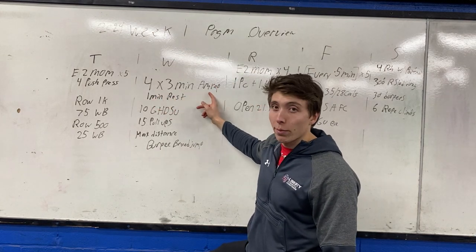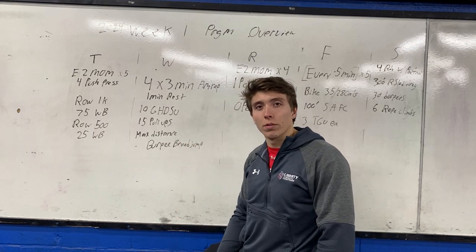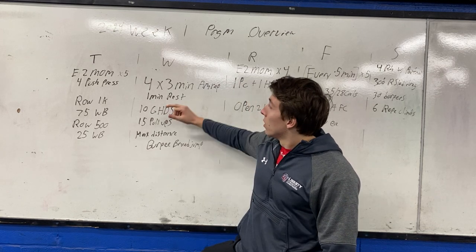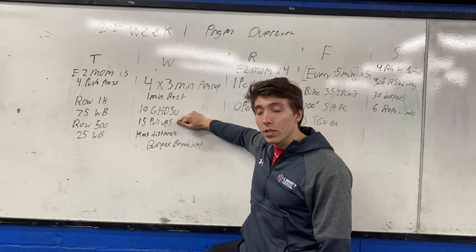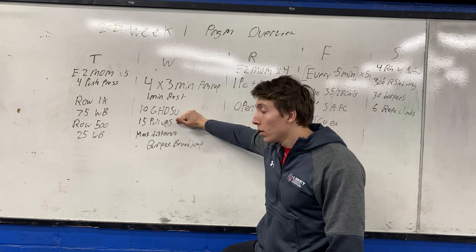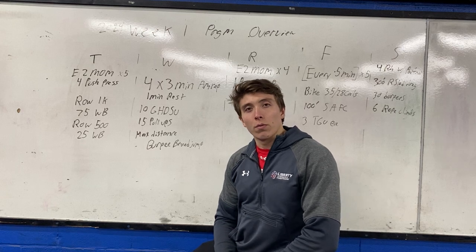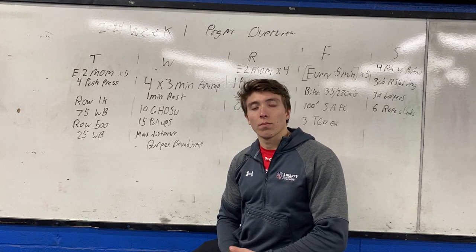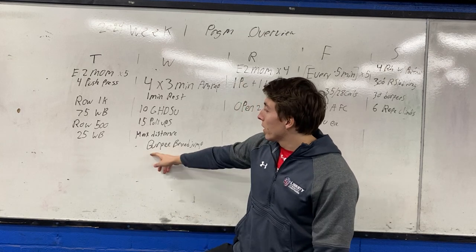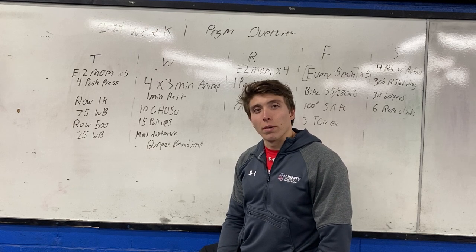That's Tuesday. Wednesday we're going metcon only — four sets of three-minute AMRAPs with one minute rest. The rest is just enough to reset yourself, catch your breath a little bit, then hop back on the GHD. You'll do 10 GHD sit-ups, then 15 pull-ups, and in the remaining time — which will be significant — max distance burpee broad jump. Might be new for some of you; you won't like it. When I did it I set a goal of 500 feet, so that's a great goal for you too.